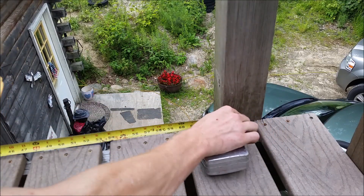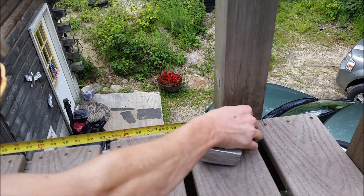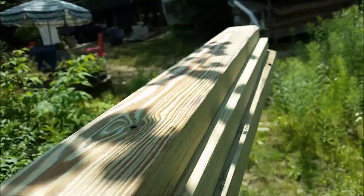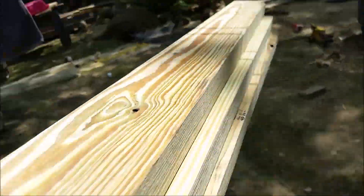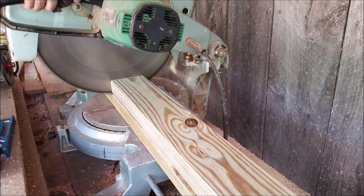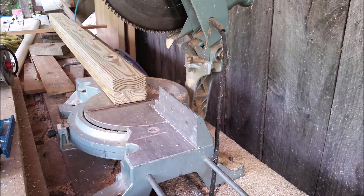Now that those are up, we can measure our runners between posts. We're going to do two on this side, two on the front side, and two on the other side — top and bottom. Measure both just in case the posts aren't completely vertical. I cut two for the left side and two more for the center side of the deck.